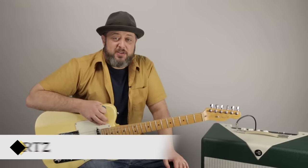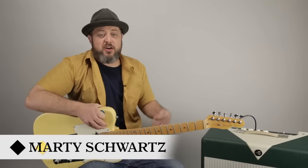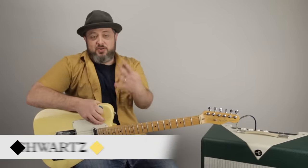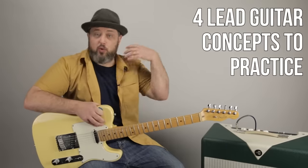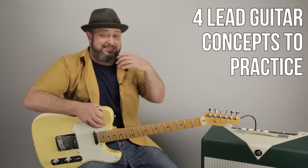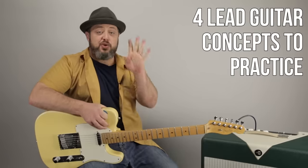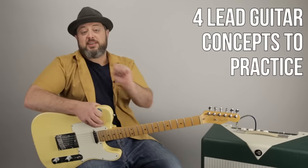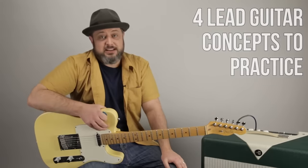Hey, what's up, you guys? Marty Schwartz here with Marty Music. Thank you so much for supporting me right here. I'm going to break down four concepts that you should always fall back on to improve your soloing. Sometimes you get overwhelmed with a bunch of scales and concepts and just so much stuff. Sometimes you just got to bring it back a little bit. I'll show you the four most important things to keep improving with your soloing. So let's get to it.